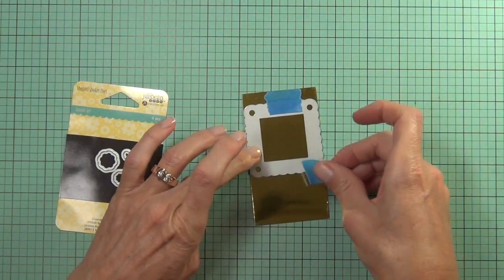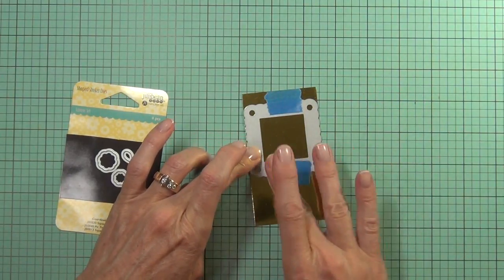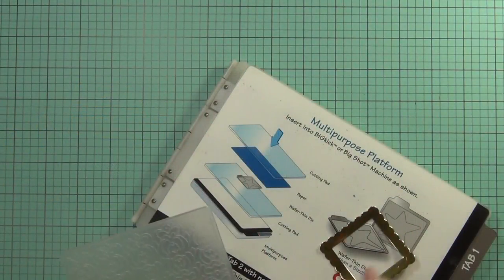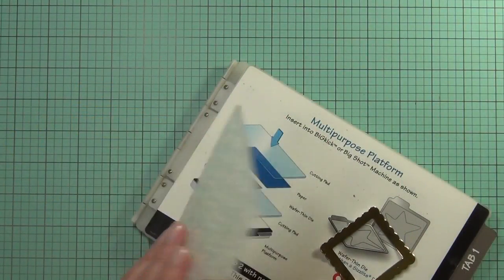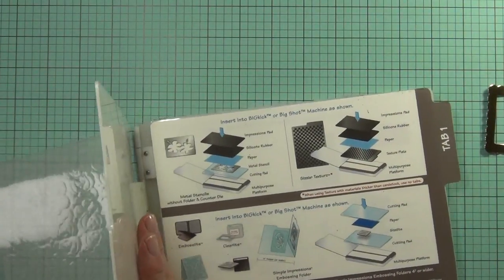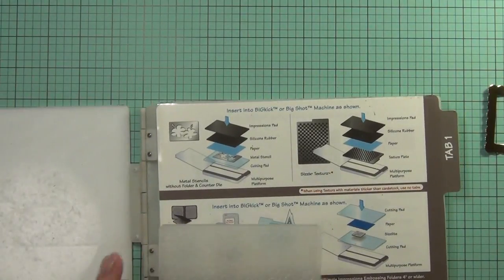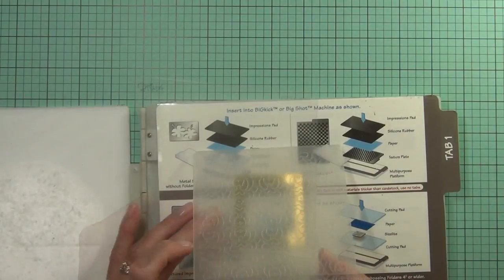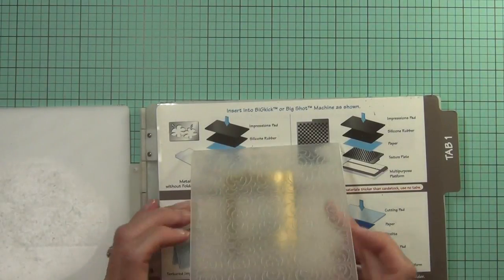I've got a Jelly Bean Soup square set die and I'm just running this through my Big Shot. I want to emboss, to take it to the next level and emboss a pattern onto it. I've got this embossing folder and I literally had to look up on the inside of my plate how to emboss again — it's been such a long time since I've used my embossing folders.